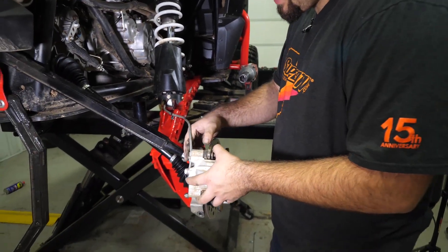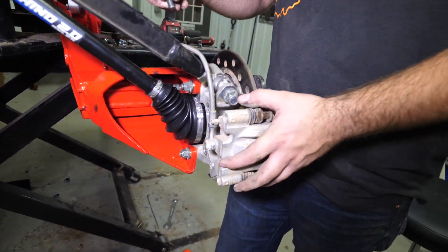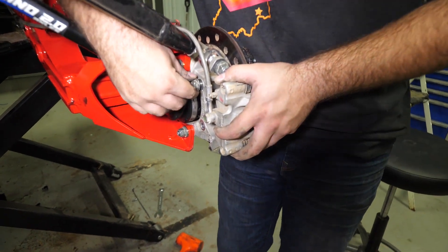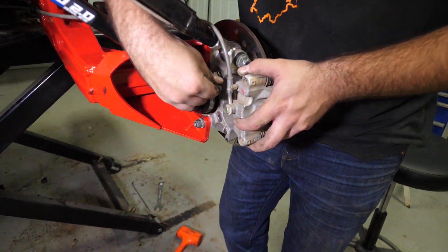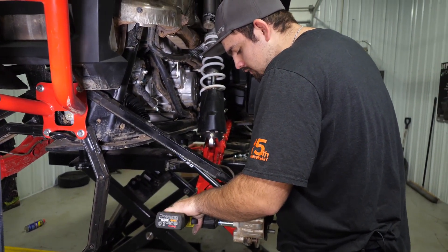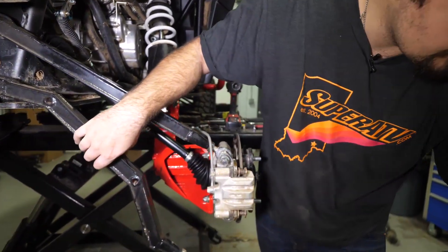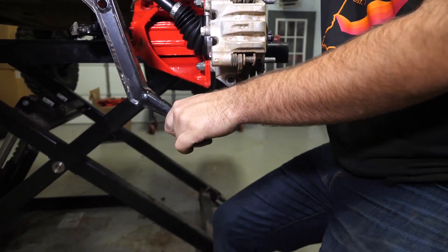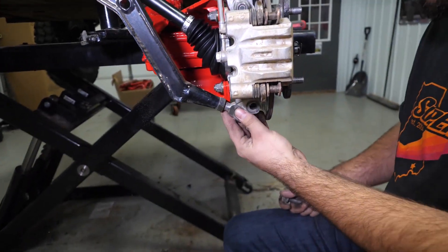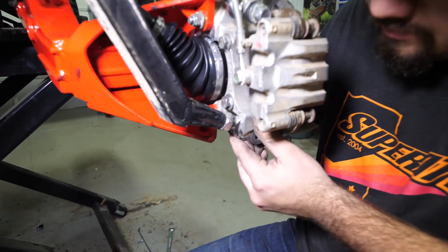We're going to go ahead and take our caliper and slide it on. Grab our two 15 millimeter brake caliper bolts, get them lined up, get them started. Now we're going to go ahead and fully tighten our brake caliper bolts. Then we're going to go ahead and grab our lower radius arm, go ahead and attach it, pull the bolt out, and line it back up in the pocket.